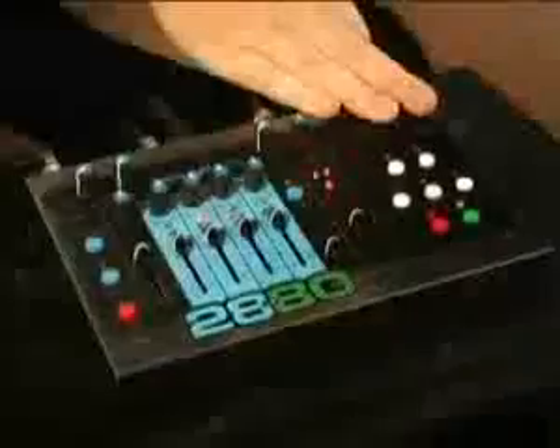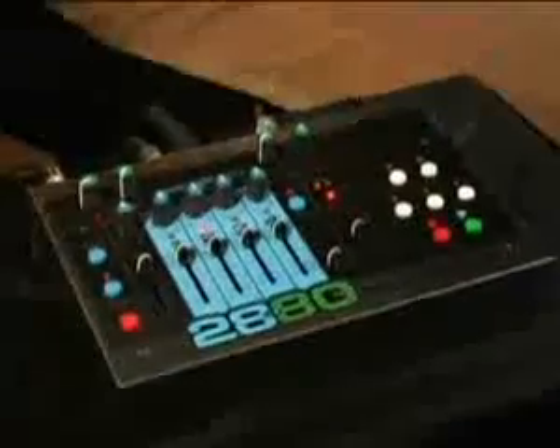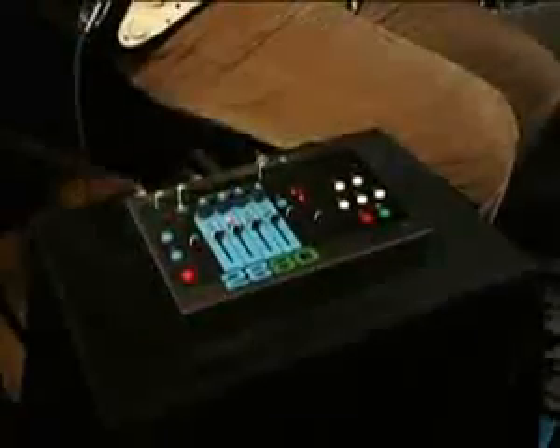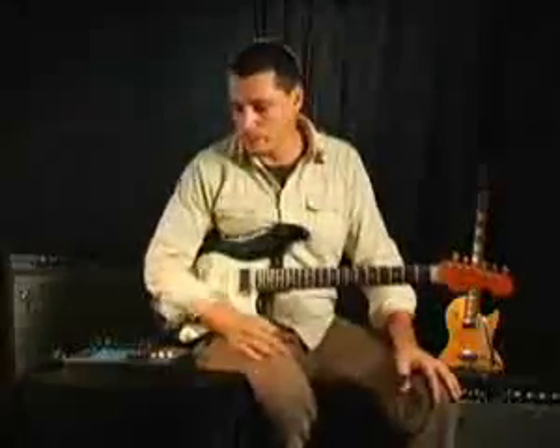Along the way, we're going to show you the reverse function and the octave-down function so you can create a great bass part. And before you mix down, you can adjust levels with the sliders and adjust the stereo panning, and just get it exactly right before you mix it down. So let's start looping.